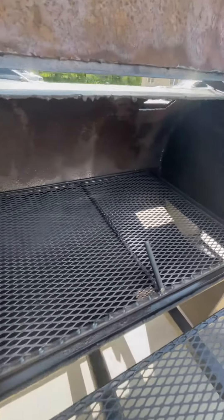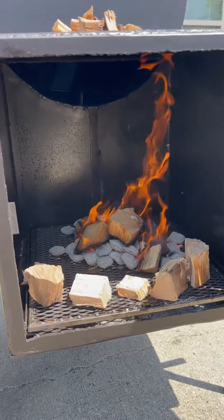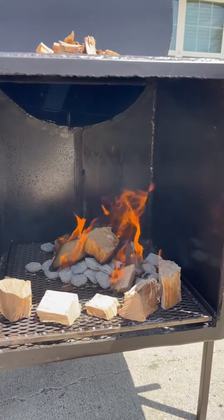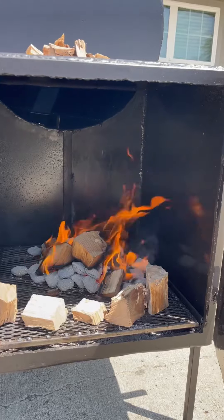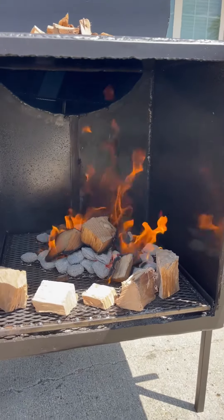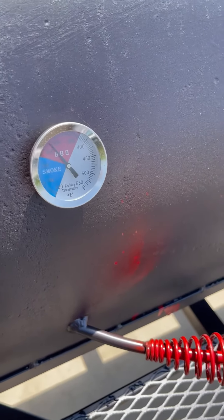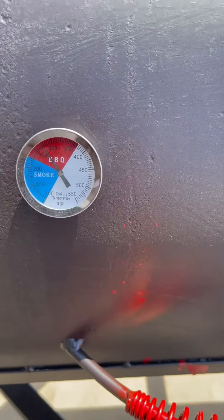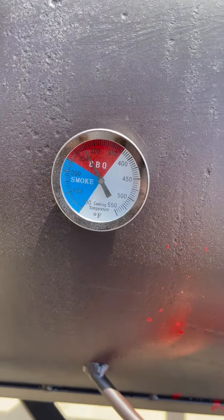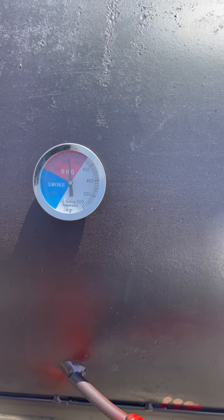Now I'm about to go to the firebox. I need to put a nice coat on there. Update on the seasoning of the grill — over here on the far side, that's where the temperature is near the box, that's where we read it.